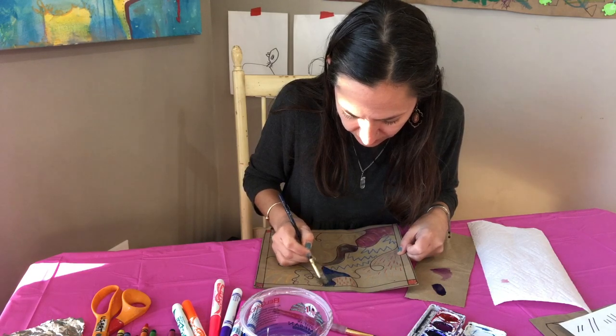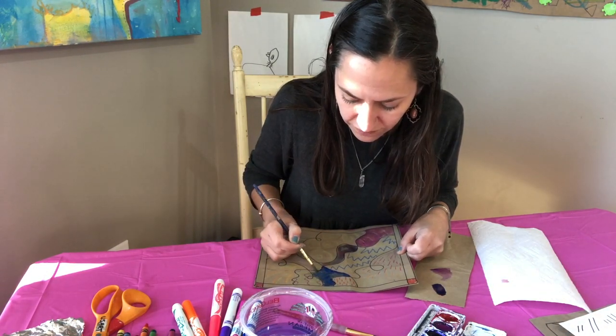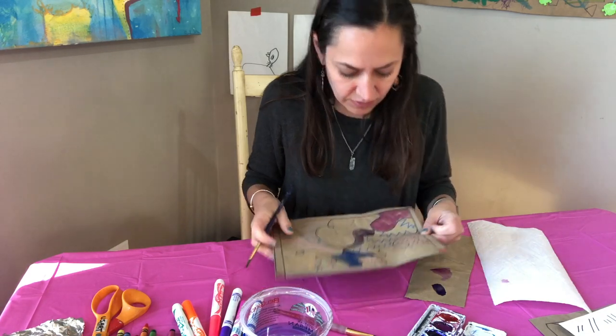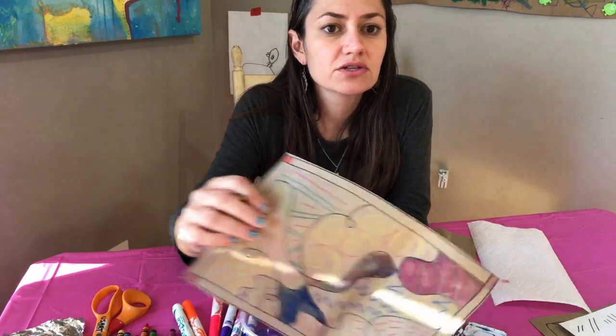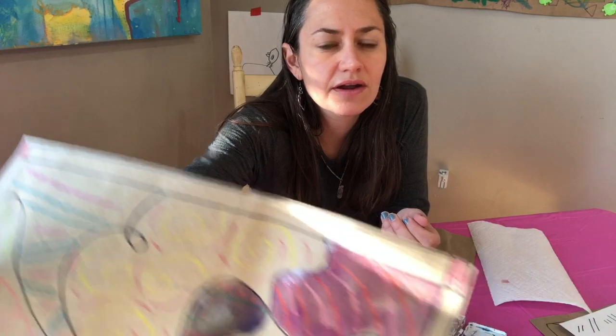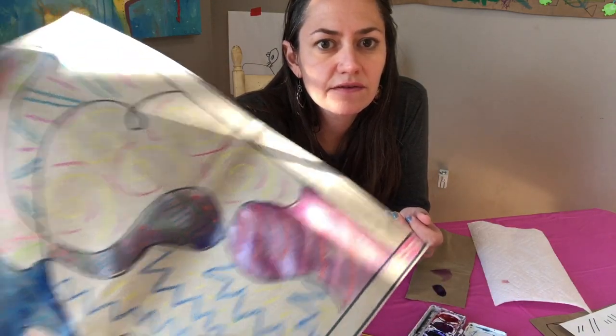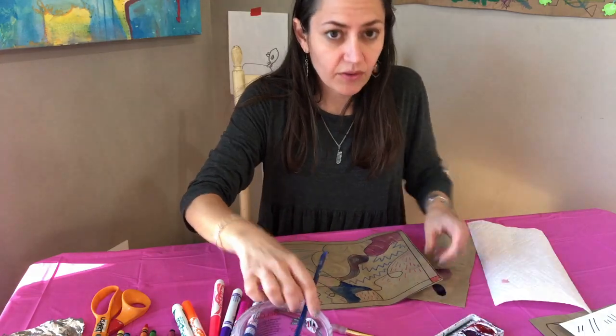If you were very light with the crayon you might notice you can't really see it showing through, but hopefully you pushed down enough. Here's where I'm getting to right now — I'll keep going from here.